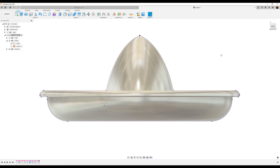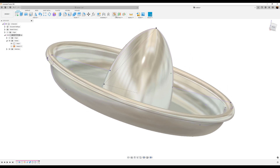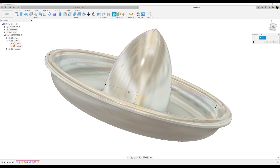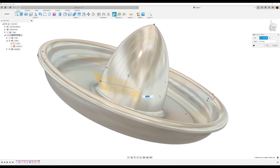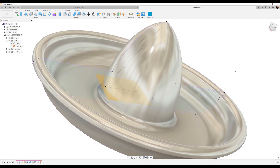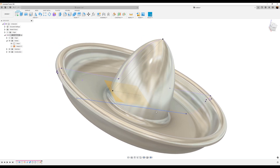Let's go ahead and select Plane at Angle — so Construct, Plane at Angle. We're going to select this previous line we chose, select that, and we want it to be flat like that. Click OK. Because we're going to use this plane to actually start creating the grooves.